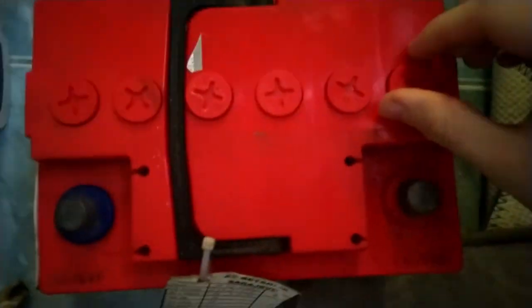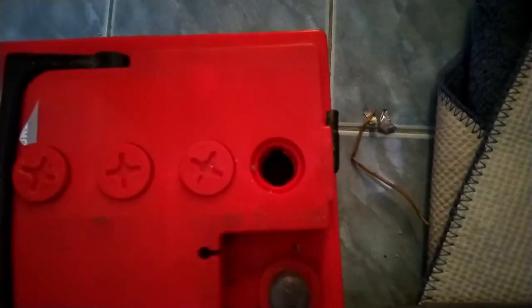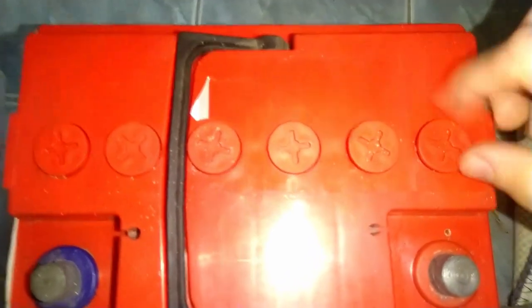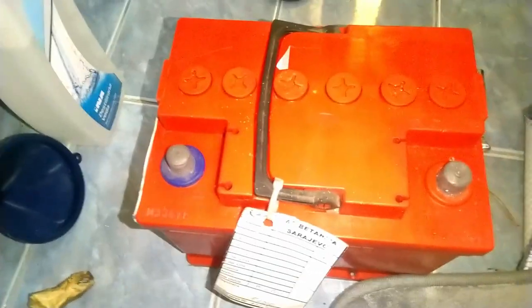Acid levels are found beneath these caps — your battery might have more or fewer of them — and just be careful not to spill the acid. Acid helps with creating electrolytes which make the battery work. You can check the acid levels and top them up using distilled water. Then you need to charge the battery; this one has been charging for around 12 hours, which should be enough.